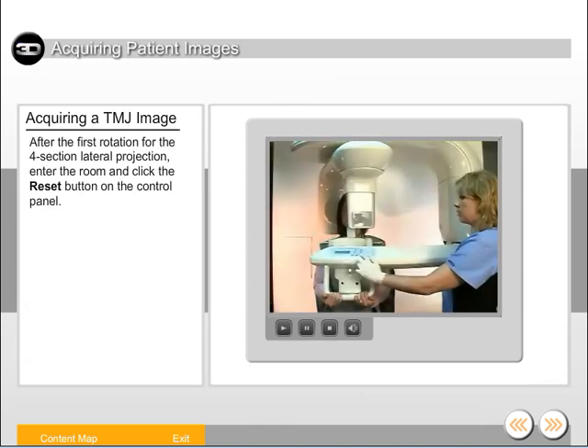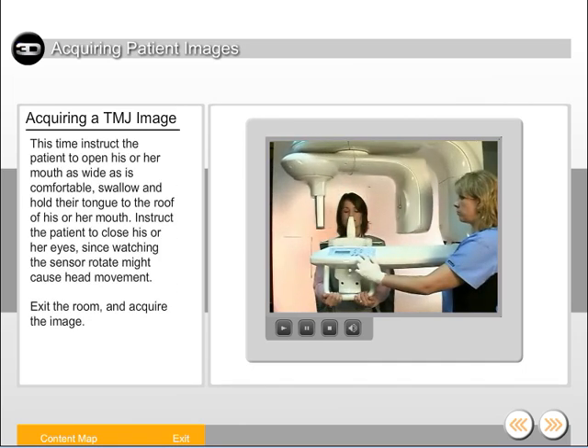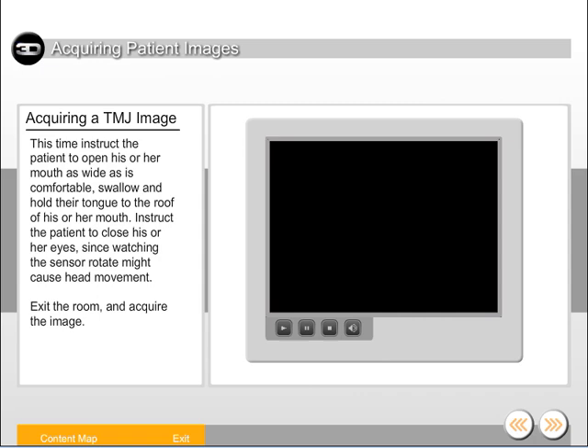After the first rotation for the four-section lateral projection, enter the room and click the reset button on the control panel. This time, instruct the patient to open his or her mouth as wide as is comfortable, swallow, and hold their tongue to the roof of his or her mouth. Instruct the patient to close his or her eyes, since watching the sensor rotate might cause head movement. Exit the room and acquire the image.